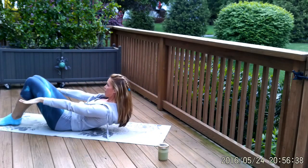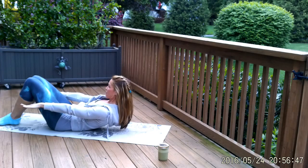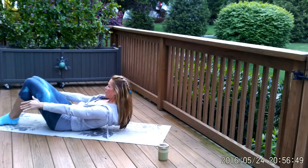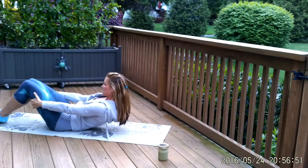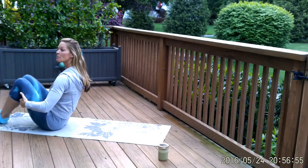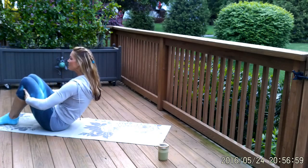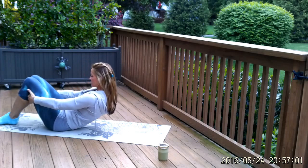We're going to hold here for three breaths. Really reach through your fingertips, keep your chin gently towards your chest. Top of the tongue towards the roof of your mouth will keep the neck relaxed. Now grab onto your inner thighs and sit yourself all the way up — that might be really tough, but use the hands behind the thighs to help yourself up.